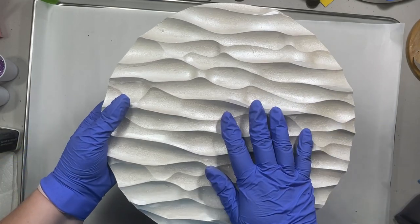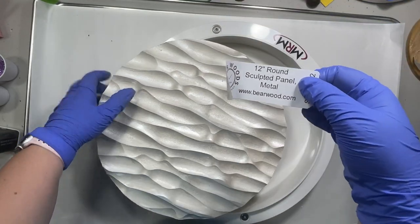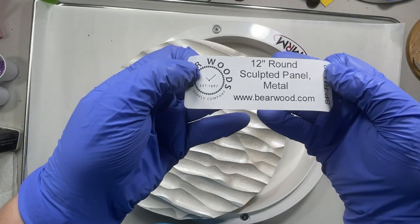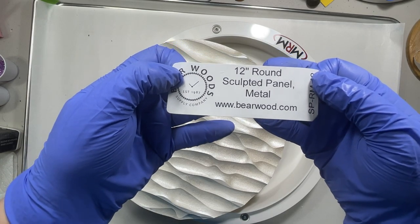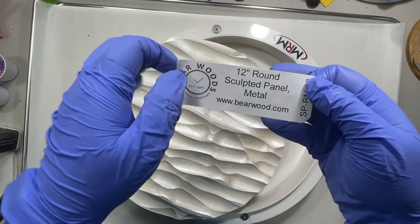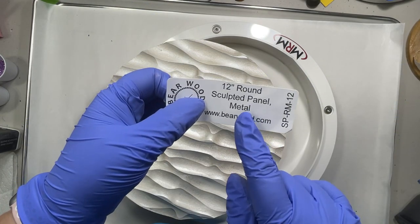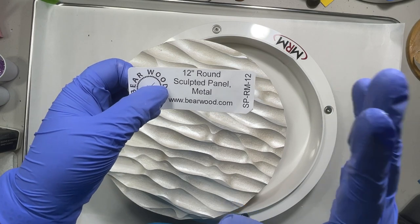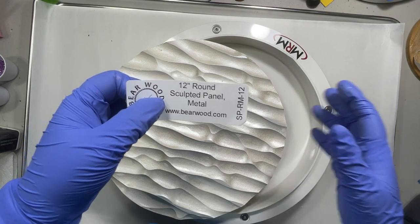I got this from Bare Woods — this is the label on the back: 12-inch round sculpted panel, metal. They have different sizes. I think the smallest is four inches, like coaster size, and then they do six, eight, twelve — I'm not sure how big they go.